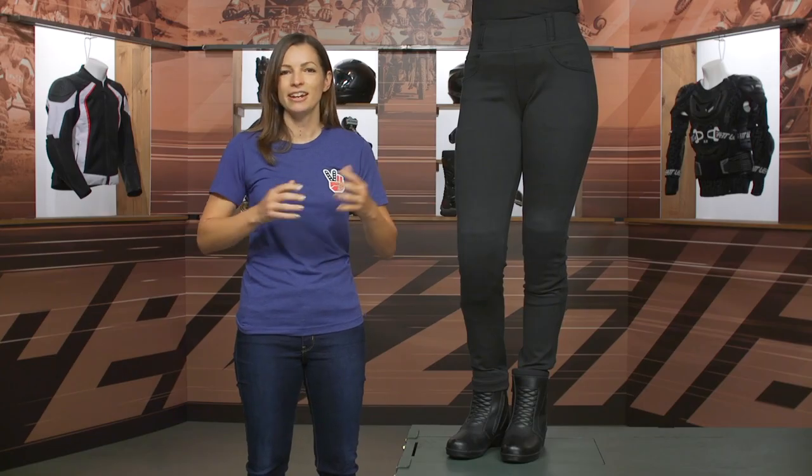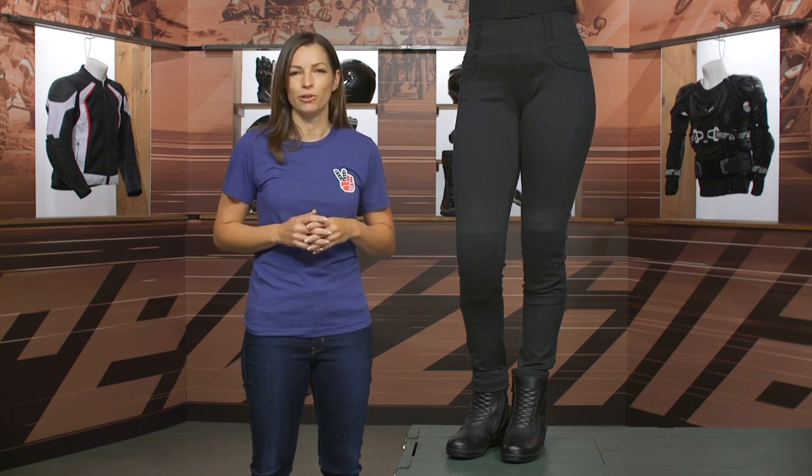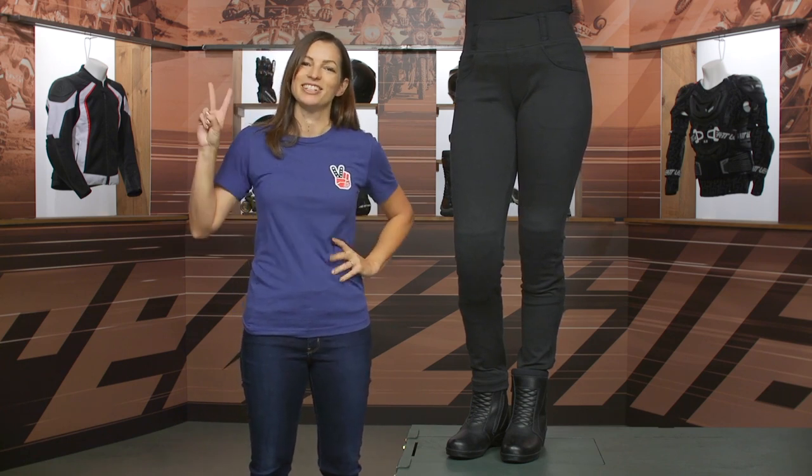All right, thanks for hanging out and taking a closer look at the Street and Steel Moto Legging. I'm Jen with RevZilla — keep it on 2.